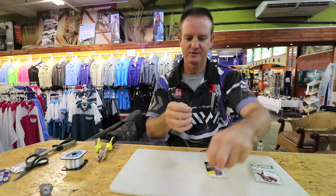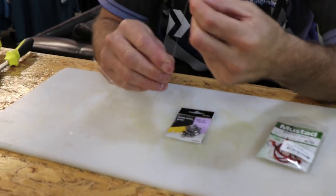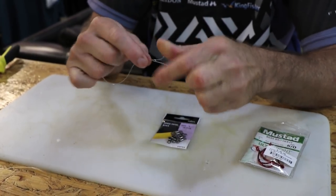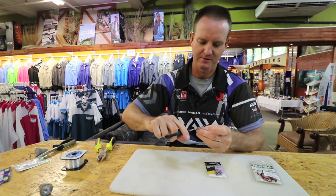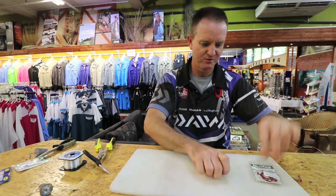Attach a little power swivel to it, and again all we're going to do is make a figure of eight — one, two, three times. Slide down, pull tight, and cut off the tag end.